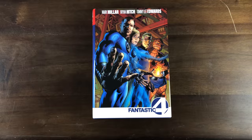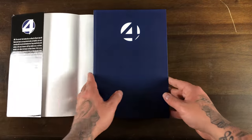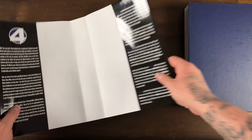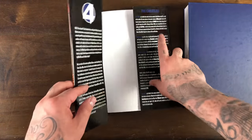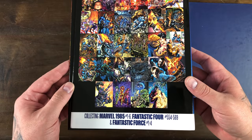Good binding on this as well — no gutter loss, nice ribbon in there. The point of custom Omnibus is you want to try to bind something that Marvel probably wouldn't do, which is kind of risky with Superior Spider-Man. If they came out with a legitimate official release, I would get the official release. The Fantastic Four Custom Bound Omnibus — Mark Millar, Brian Hitch, Tommy Lee Edwards. You have all the issues and covers it collects listed on the back, which I love. Because it's a custom you've got no barcode, no cover price. The all-navy blue is designed to match the Hickman stuff.